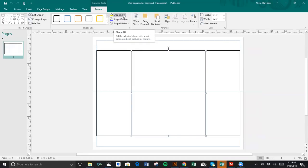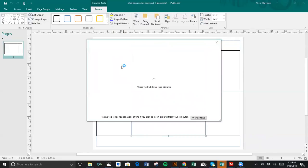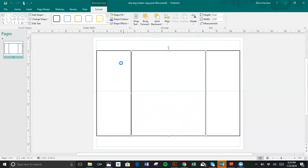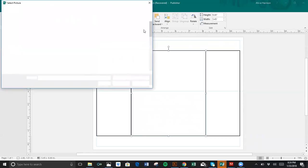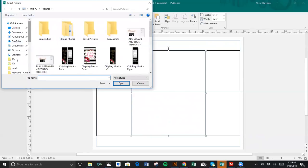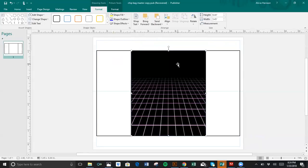So I'm going to fill this with the background. I'm going to go Shape, Fill, Picture. I already have my files that I'm going to use in a folder on my computer, so I'm going to go From File and select my background. I'm going to use the same background that I used previously if you watched the invitation video.